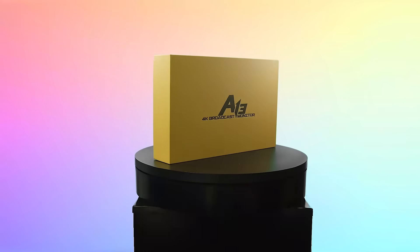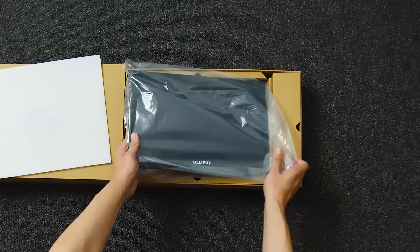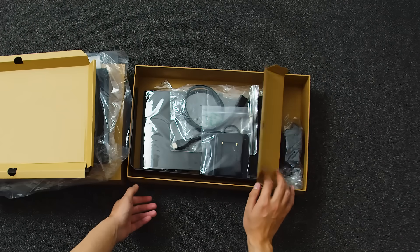The Lilliput A13 is a 13.3-inch 4K marvel, boasting a 100% DCI-P3 color gamut, a staggering contrast ratio of 100,000 to 1, and HDR support that brings your content to life like never before.